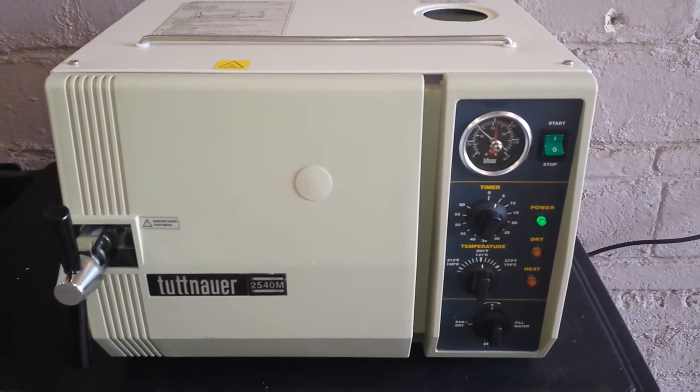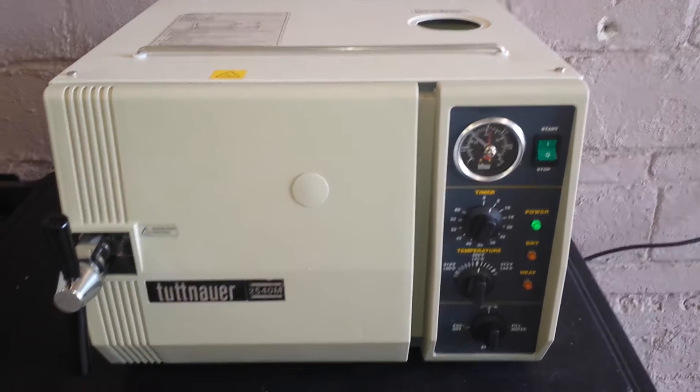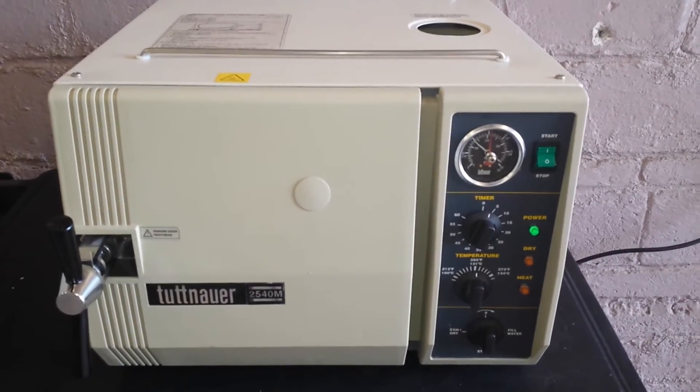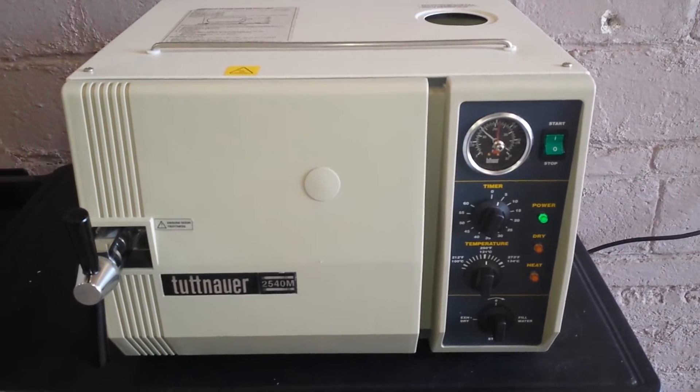For sale by Equipment Recycle is a Tuttenauer 2540M autoclave. We filled this unit with distilled water, set the timer to 20 minutes, the temperature to 250.